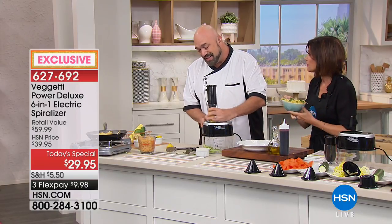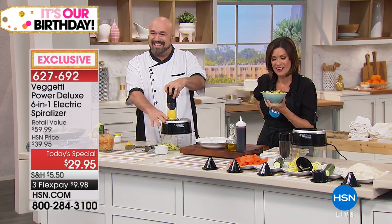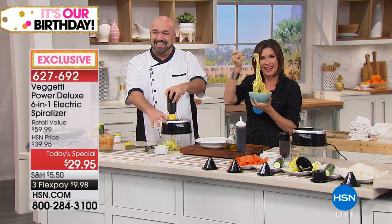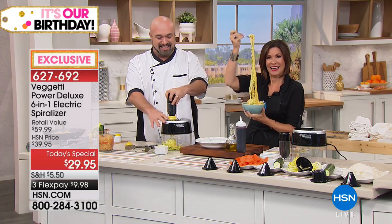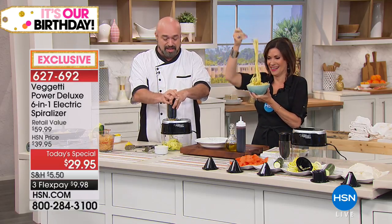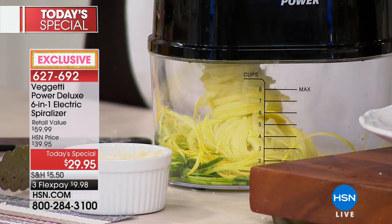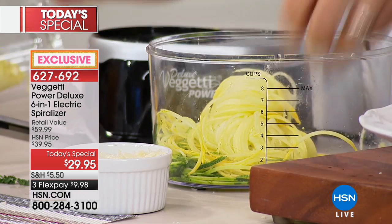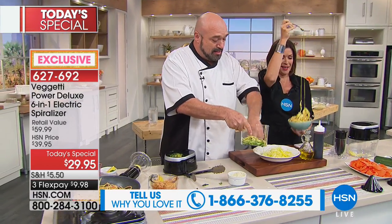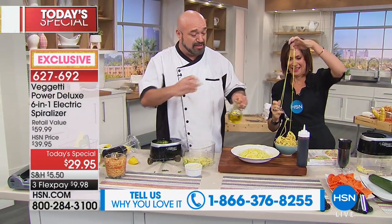We're going to go out to the phones. Sean is calling in from Oklahoma — welcome to HSN. I understand that you have bought our Baggetti. He was up at midnight and says it's the perfect appliance he needed. We're making food fun again! Sean mentions that since the beginning of the year he has lost 46 pounds — congratulations! He's been eating vegetables just like this, and the spiralizer makes it easier and more fun to eat vegetables — it's a little more fun than just slicing them and putting them down.